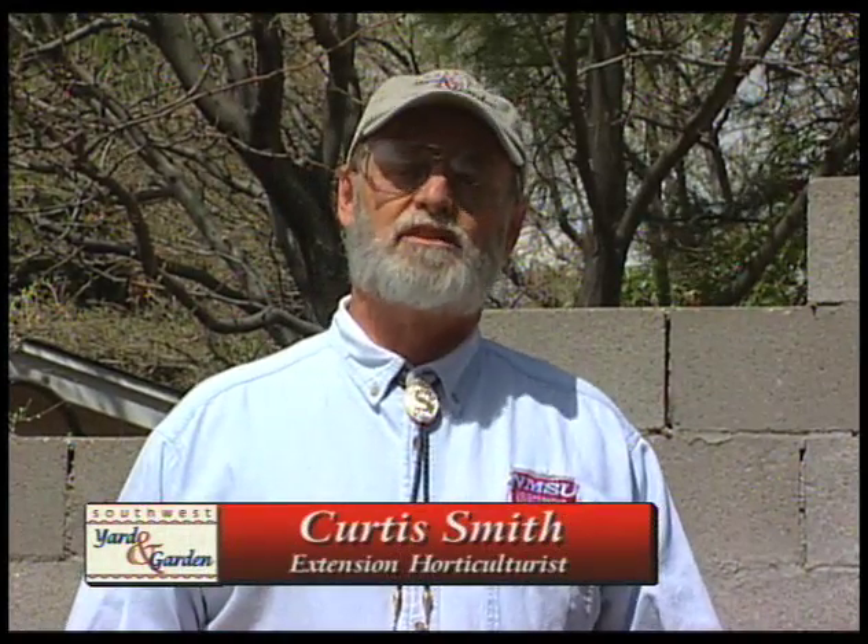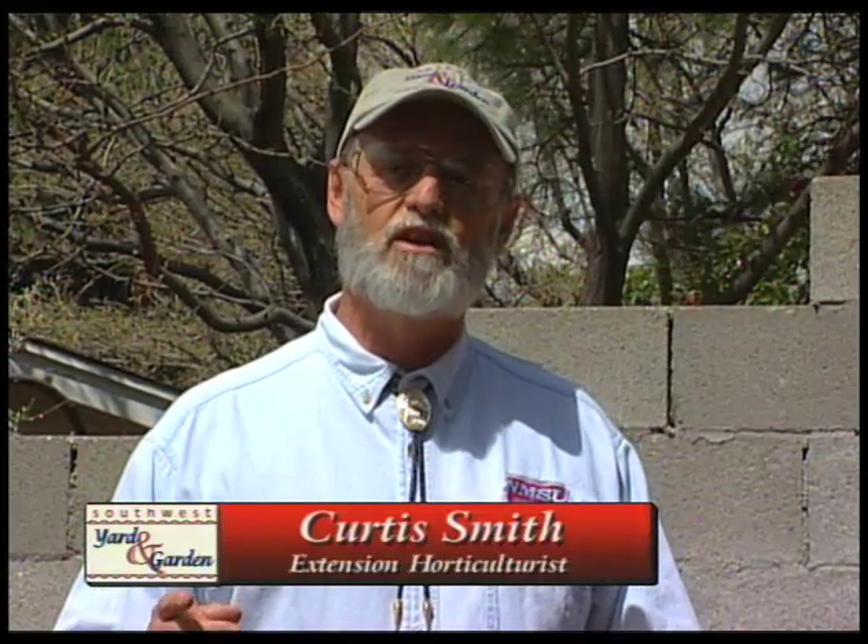Welcome to Southwest Yard and Garden. I'm Curtis Smith. It's spring now here in New Mexico. Things are starting to grow and we're ready to get in the gardens. John Carney in Albuquerque grows a lot of tomato plants — let's look at what he's doing.